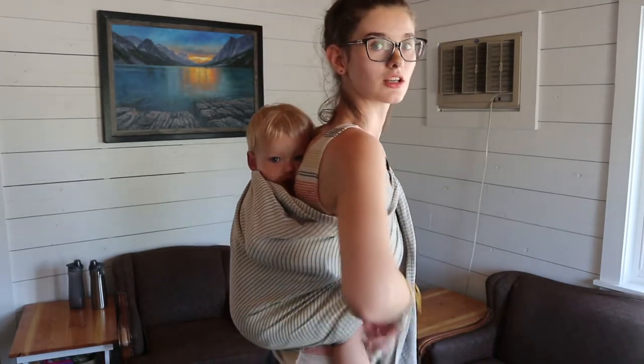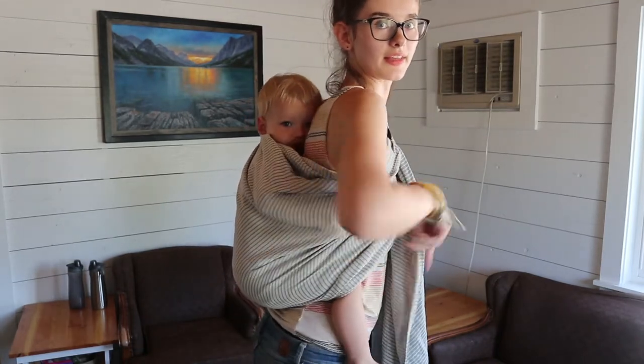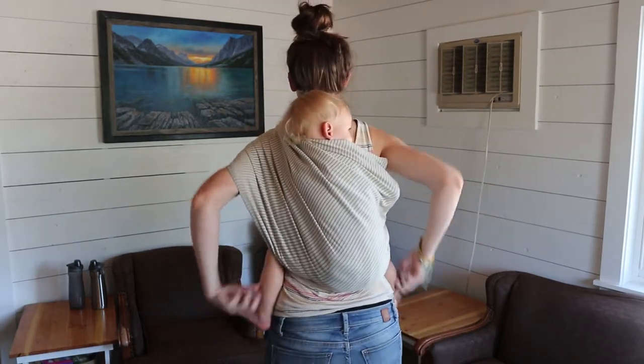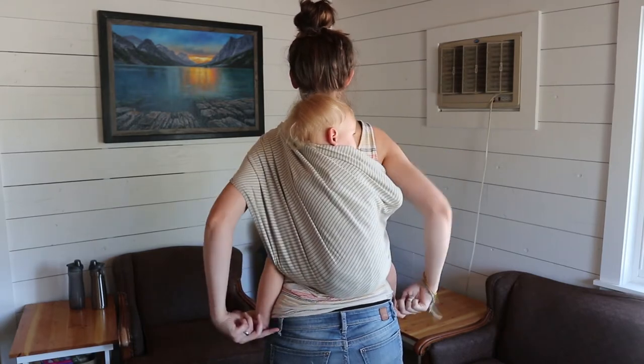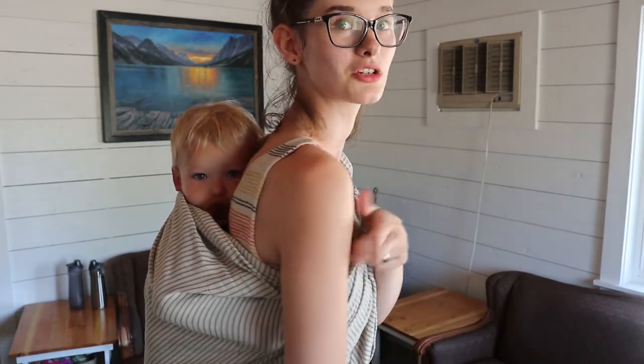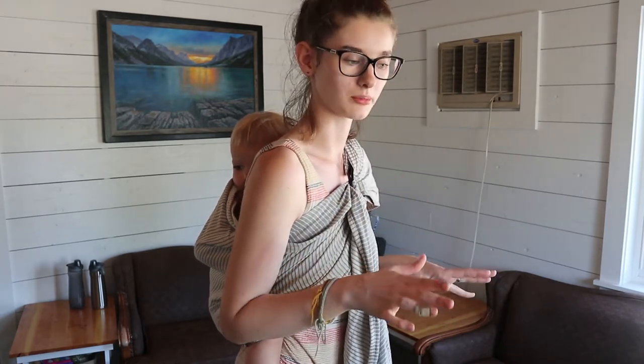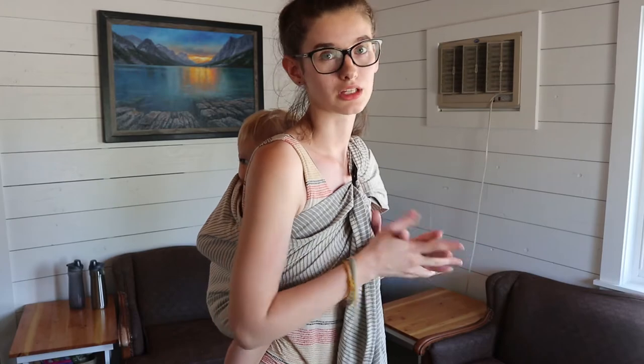Once you get them in there, you want to do some safety checks. Make sure her knees are higher than her butt — you want it to be in the M position. If you go from their feet to their knees to their butt, it's kind of an M shape, and that is going to be a lot easier on their hips. You also want to make sure — you'll have to look in a mirror or something — that their airway is not blocked by any fabric. Now that she's almost two years old she's pretty good at making sure her face isn't somewhere it shouldn't be, but especially when they're younger you really do want to keep an eye on that.